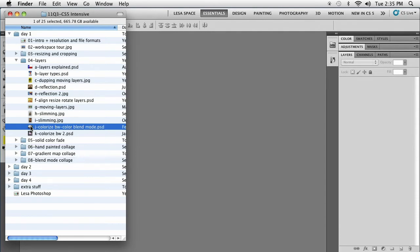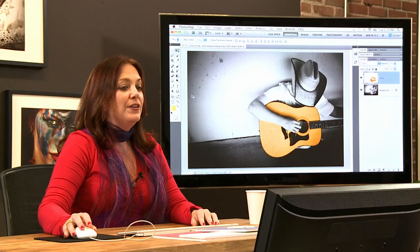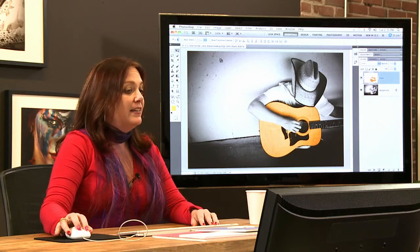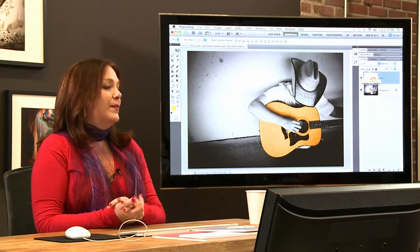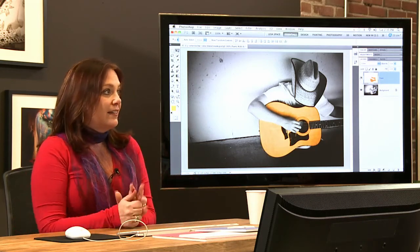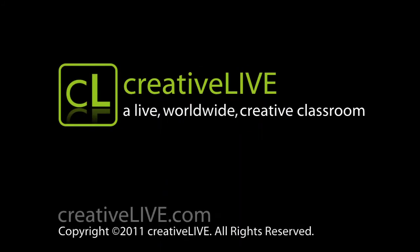Let's take a quick break. When we come back, we're actually going to create this image right here, which is a true grayscale image. We're going to use layers and the paintbrush to actually colorize a grayscale image, so we'll pick up with that when we get back.